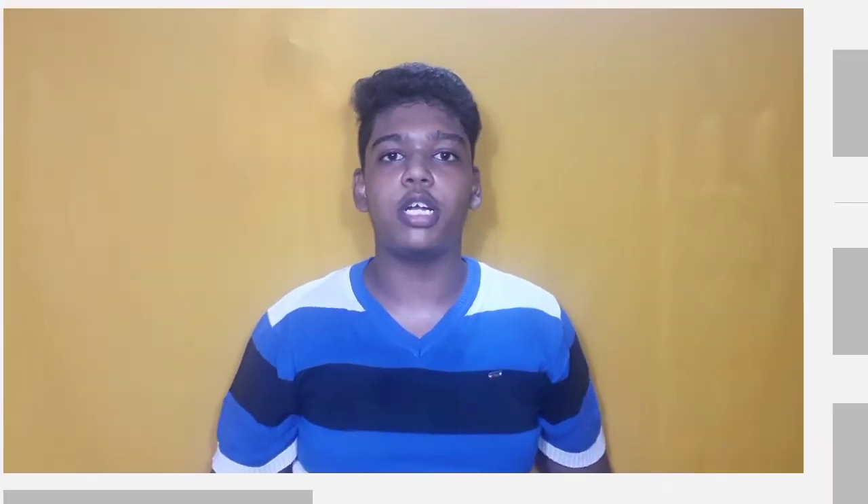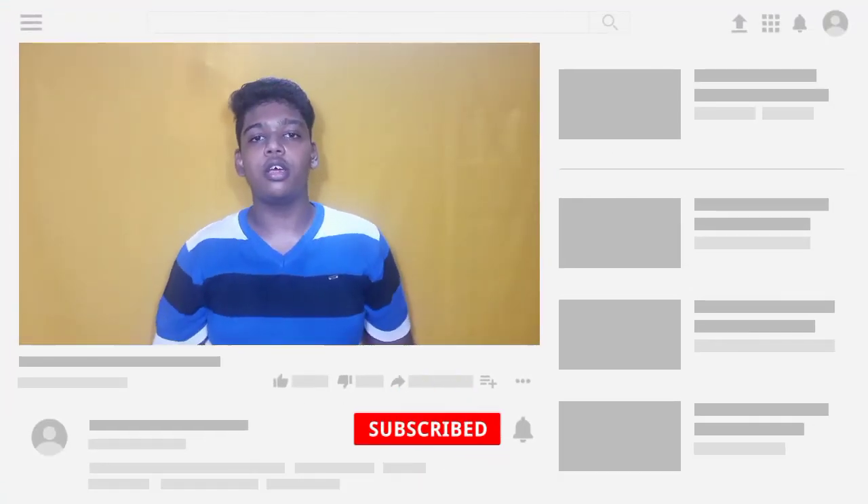Please like and share the video, subscribe and click the bell icon. See you in the next video. Until then, bye!